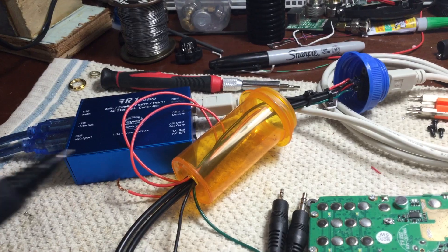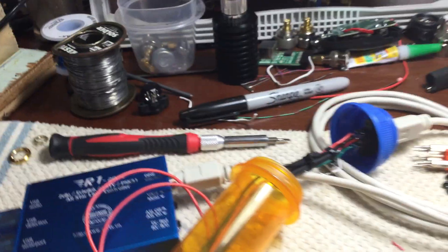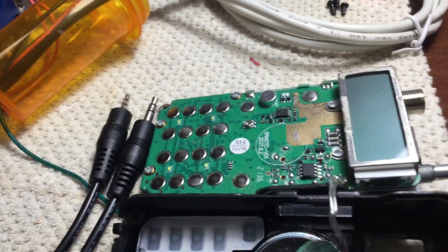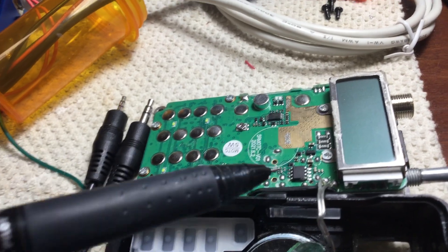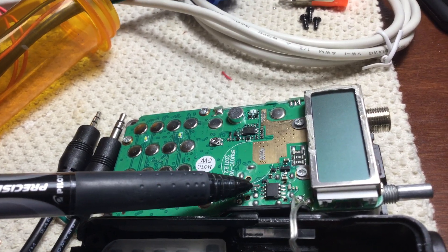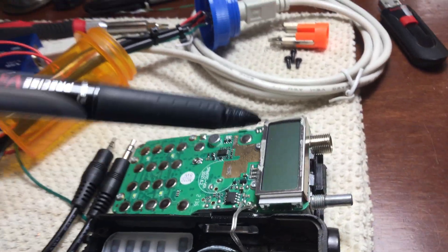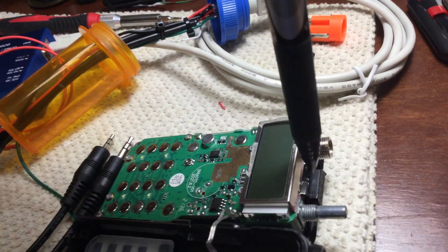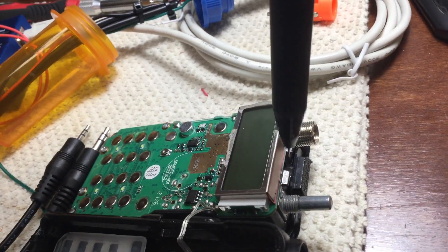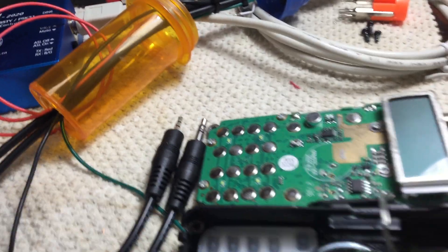The thing the blue box needs is a squelch line. There's a pin here I can tap a wire off of, and I was going to try to run the wire out through the LED hole. I removed the LED from here, so I thought maybe I could run the wire out this hole for my squelch, but I can't do that.